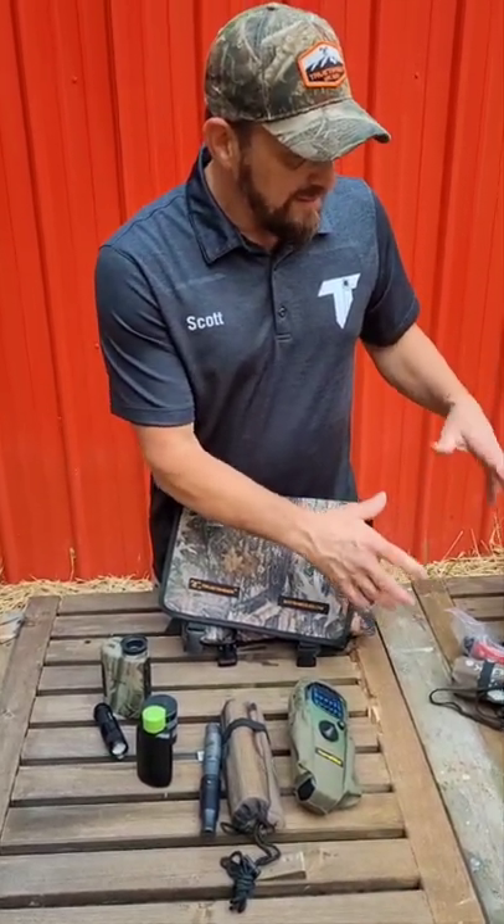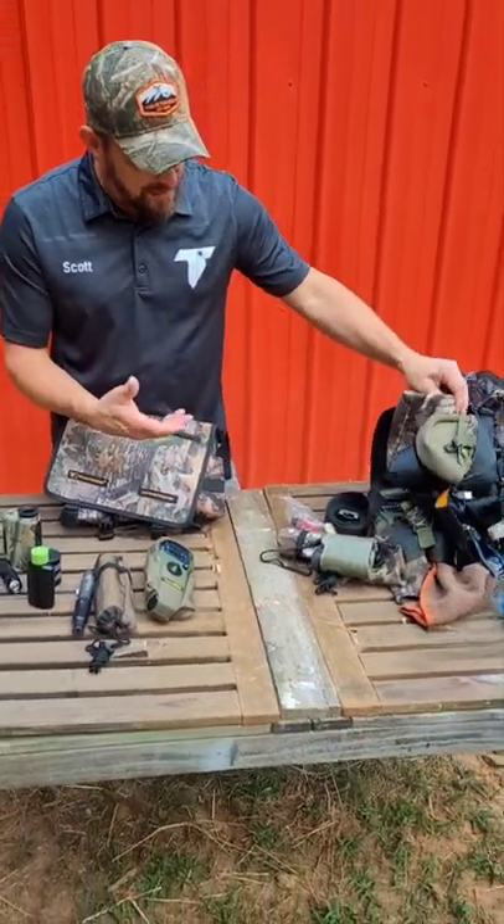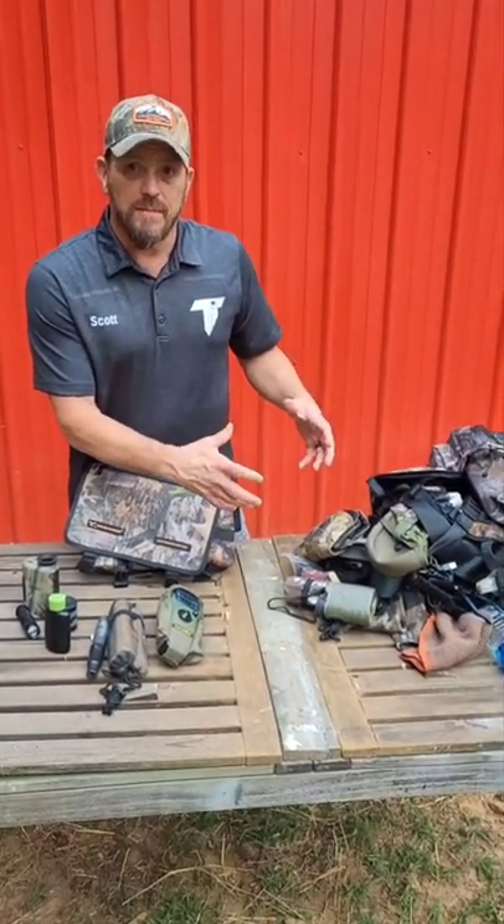All of this stuff over here is great to have, and I'm not saying you don't need a backpack. You need extra gloves and extra seat cushions and all that kind of stuff, but everything always winds up just jumbled up inside.